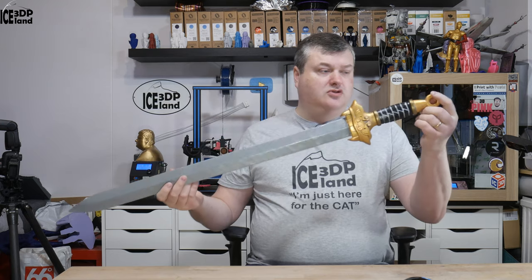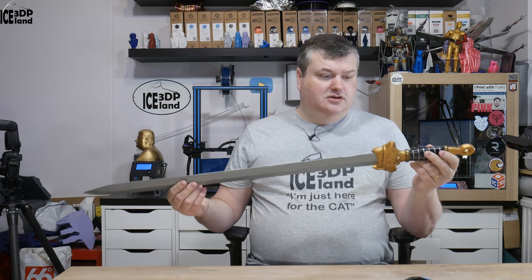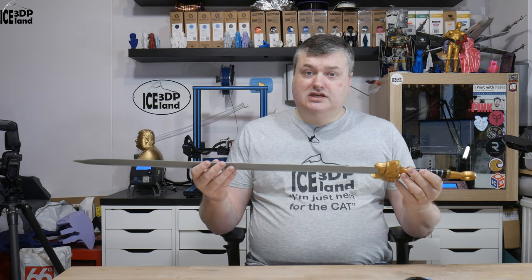I got a request to create this Mulan sword. It's a model on Thingiverse and I will link to this model in the video description so you can download it there. It's a pretty nice model, very easy to print and it's laid out so you can print it without supports.